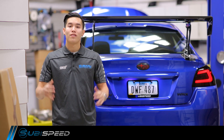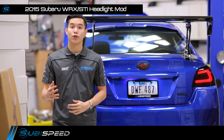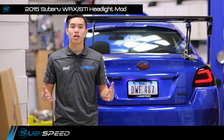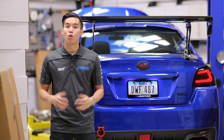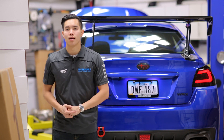Hey guys, Ken from SubiSpeed. We've got a long-awaited video today — we've gotten a ton of requests for this, so I'm pretty excited to get this out there for you guys. We're going to be taking the headlights off of our WRX today and making three modifications to them: first, blacking them out and getting rid of that chrome, then installing the Morimoto LED C lights, and then doing a full HID retrofit. Let's head on over to the front.